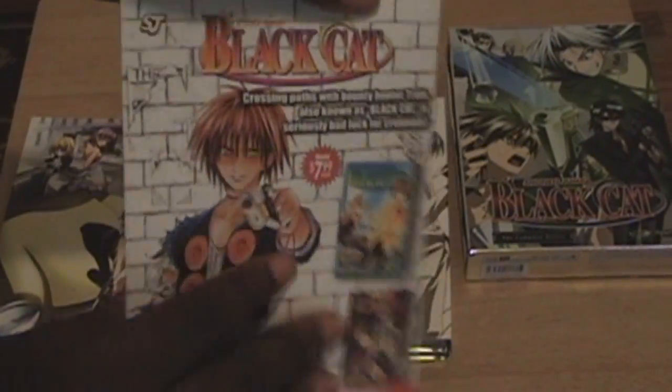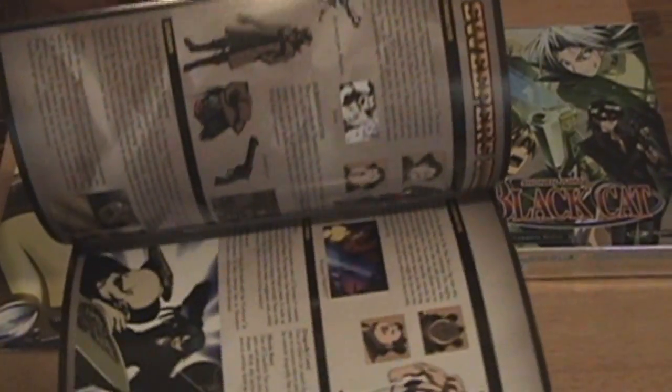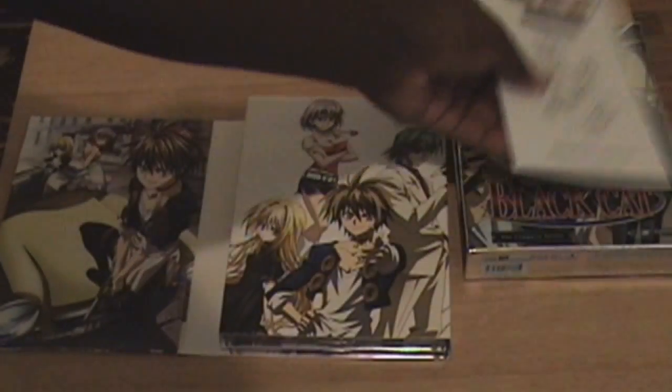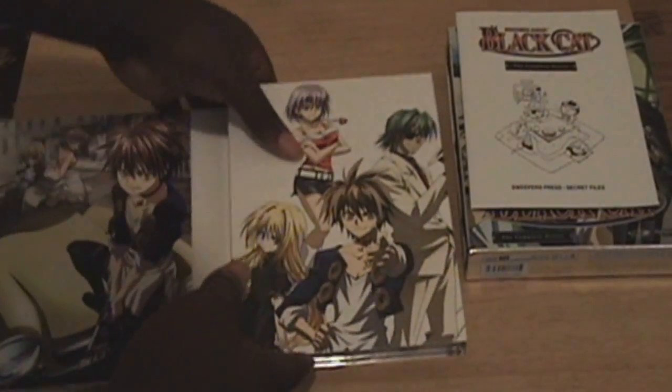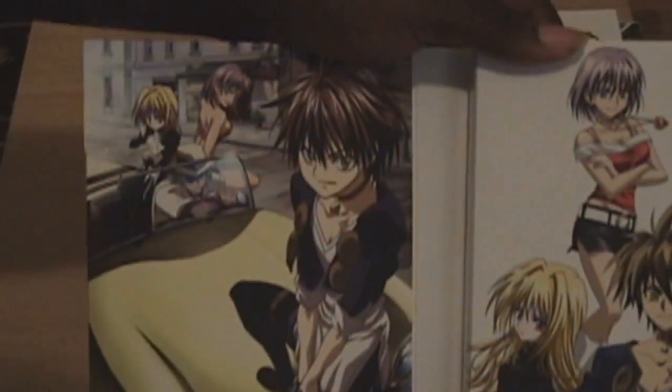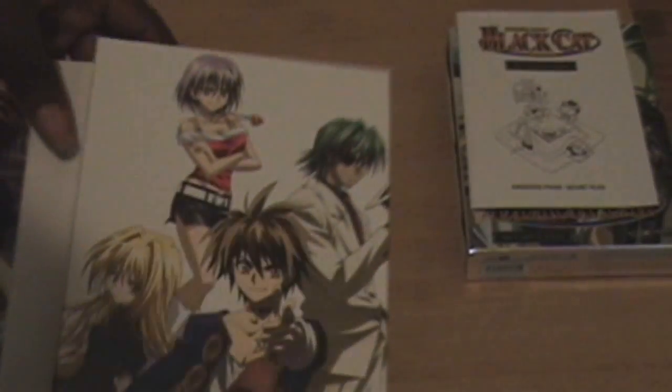There's a manga advertisement from Viz Media for Black Cat. And here's the inside of the booklet — some character stuff and designs. Now I'm going to give you a special close-up on the digipack. Very nice cover art, very nice art on the digipack.